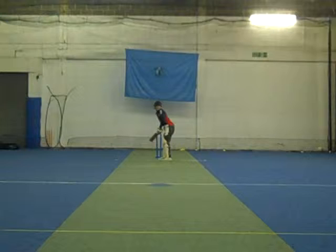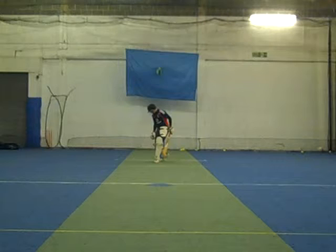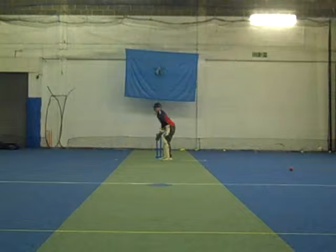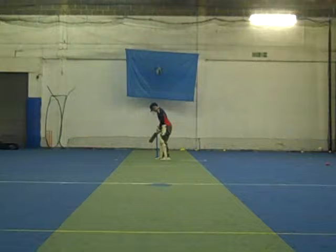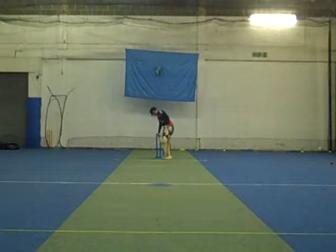Go Luke. Here we go. You get a bat attack, and as you pick the bat up, stand up, I'll put the ball in. Alright, give yourself some time.